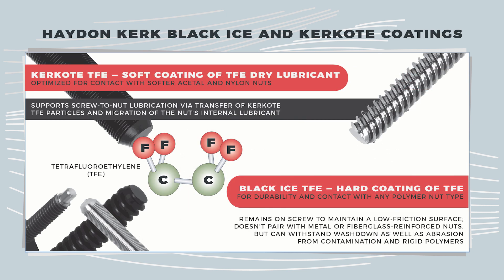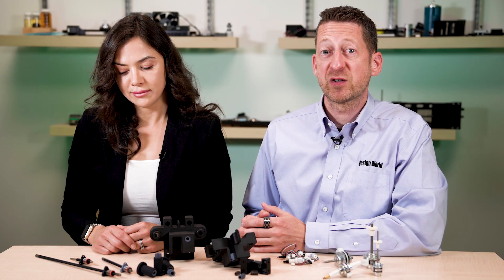One useful lead screw coating is TFE. Proprietary variations of this coating help maintain lubricant distribution that's more even than that maintained by self-lubricating nuts on bare steel. For example, Kirkcoat TFE is a soft long-term dry lubricant optimized for contact with softer acetal and nylon nuts.